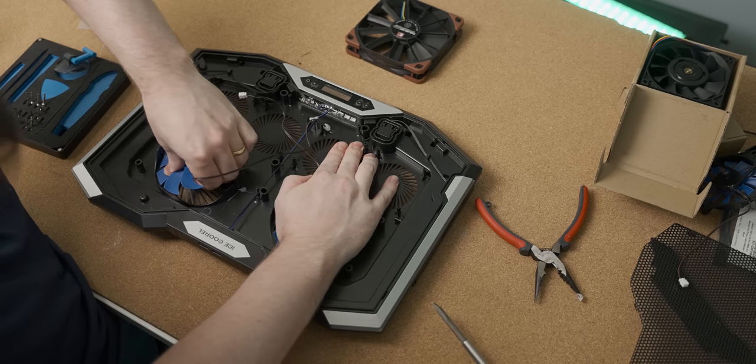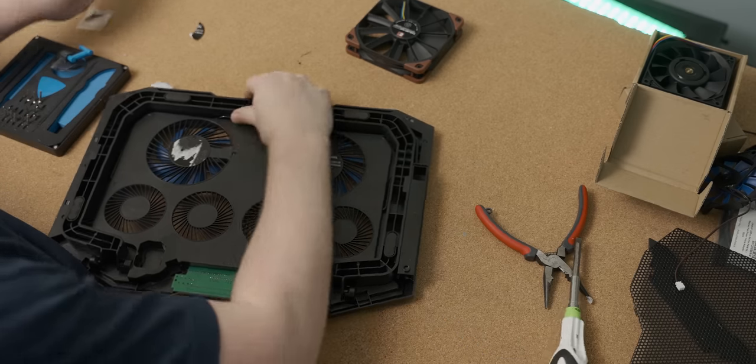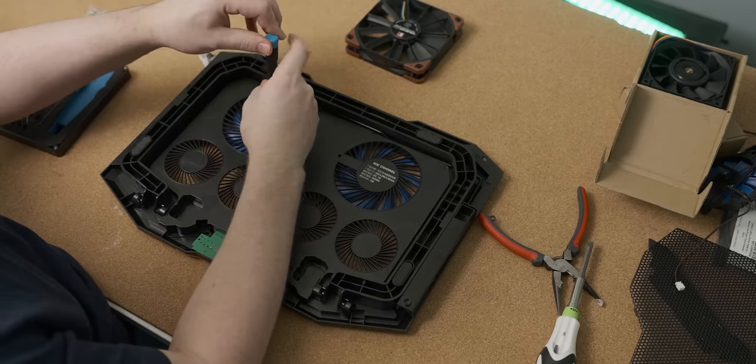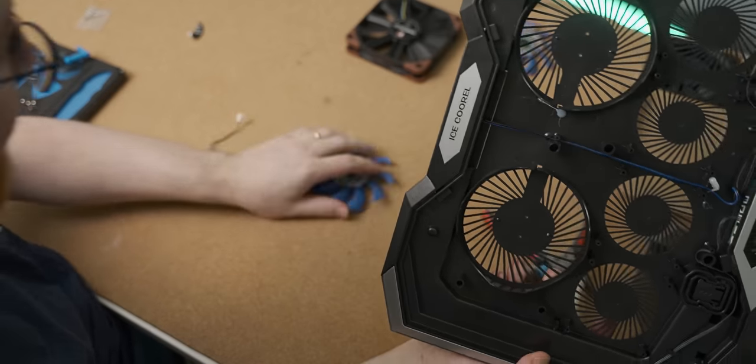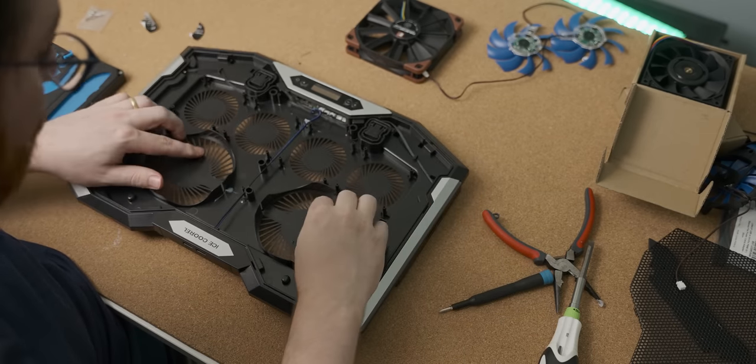There's a screw that we can just undo — I didn't have to Hulk smash anything. There we go, we've gotten rid of all the fans, which is very useful. This is what the shell looks like that we're left with.